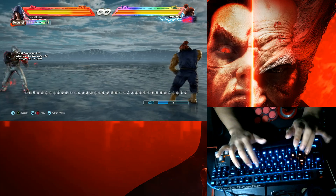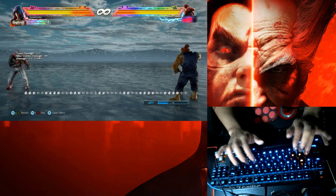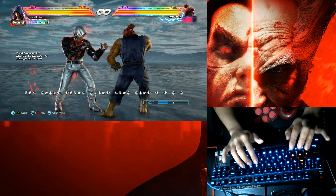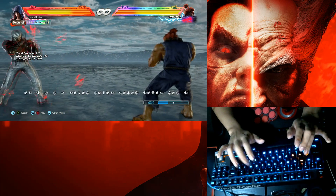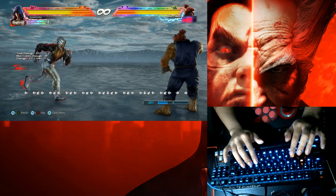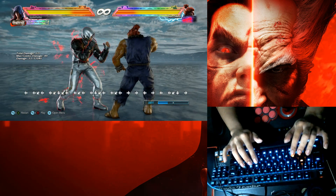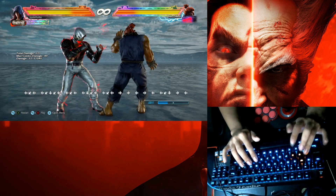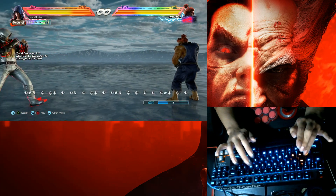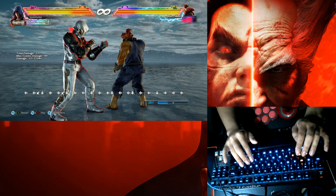Let's see that again. Since your character needs the back, down-back input, it looks something like this. Okay, that's it for Korean backdash.